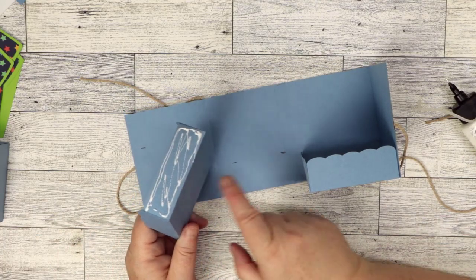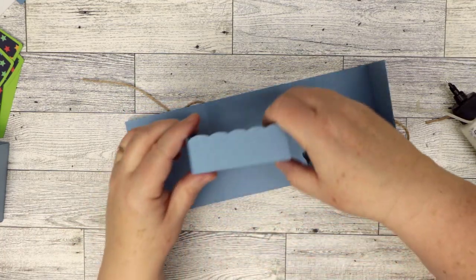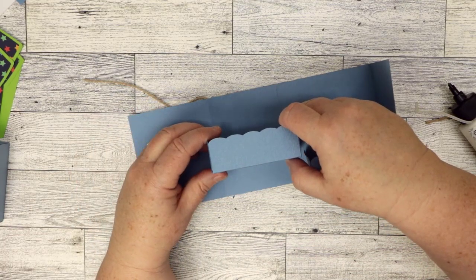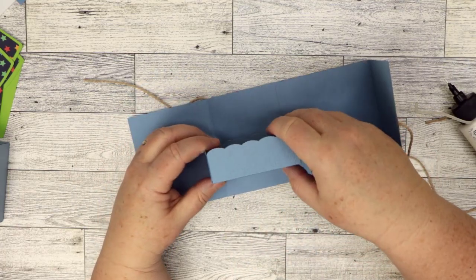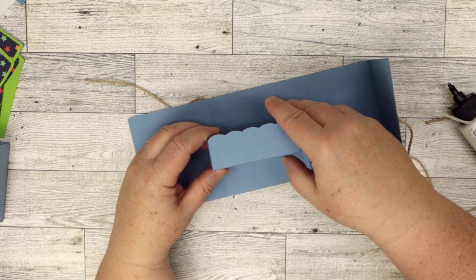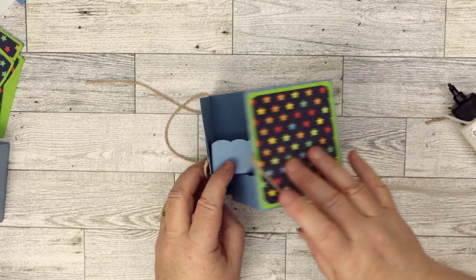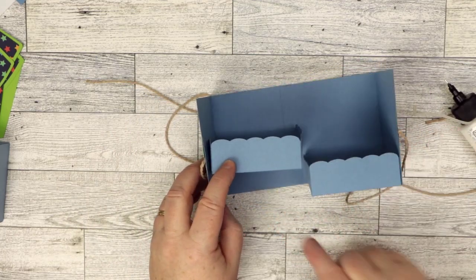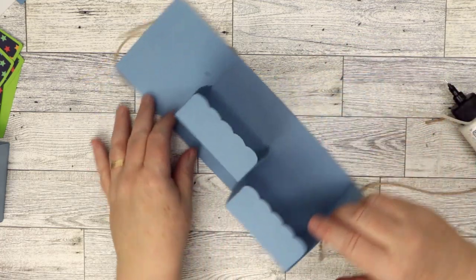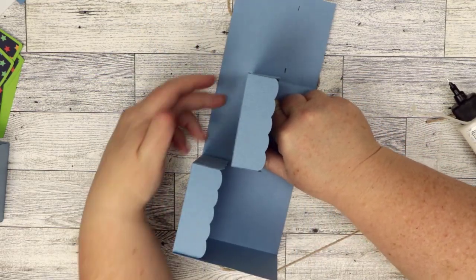I'm going to line the bottom edge up and apply pressure. You can go slightly over — just make sure it's in the right section. If you marked the lines like I did, you just need to make sure that it'll fold up and that the boxes don't overlap in any of the folded areas. Once it's in place, go ahead and apply pressure.